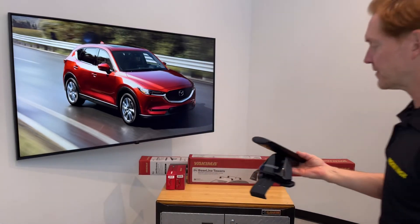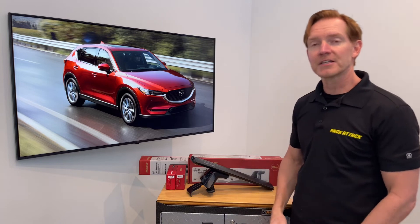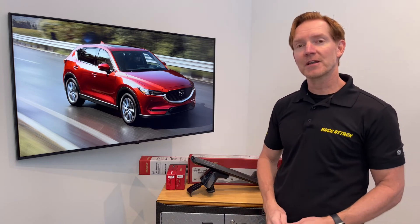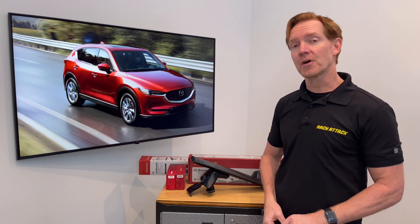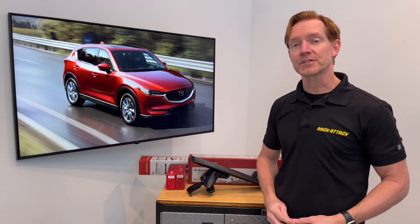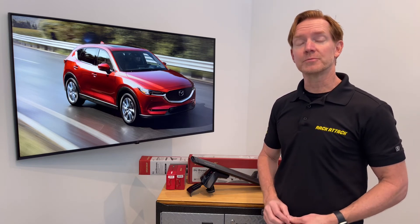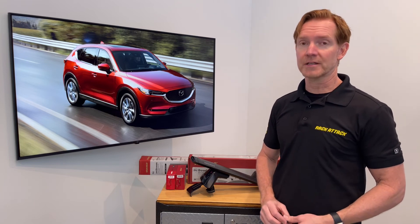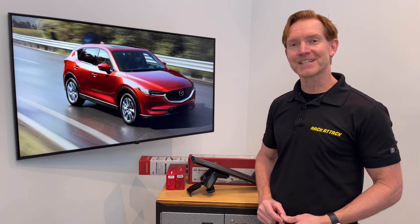Those are all the main features of the Yakima Baseline Jetstream Roof Rack System. This product and the full line of Yakima products are available at rackattack.com. Please see the link in the video description for all your buying options. If you have any questions or comments about this particular system, feel free to leave those in the comments section below. Consider subscribing to our YouTube channel — we have over 2,000 rack-related videos and upload new videos weekly. Thanks for watching.